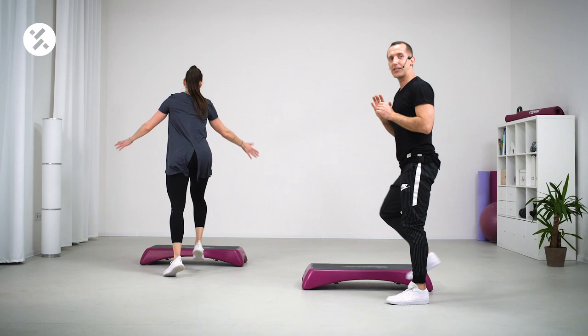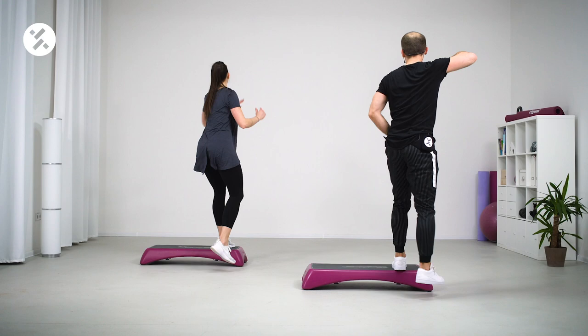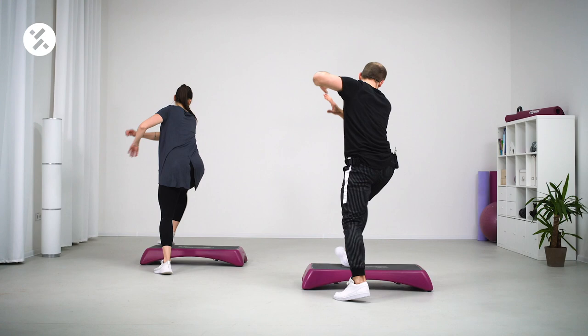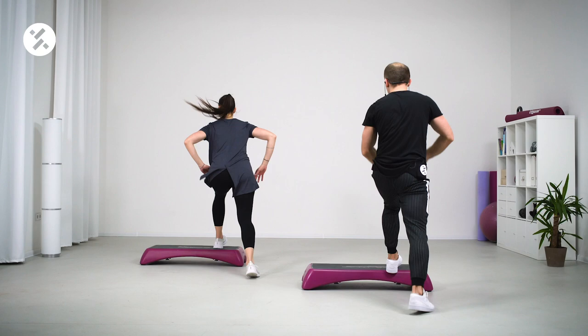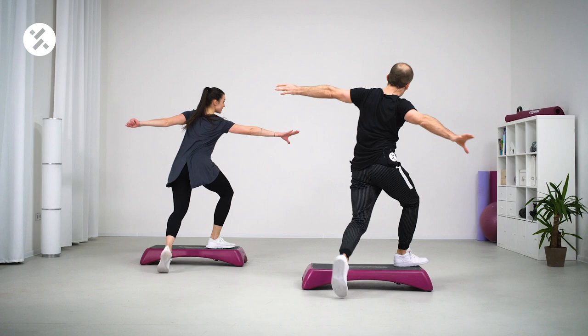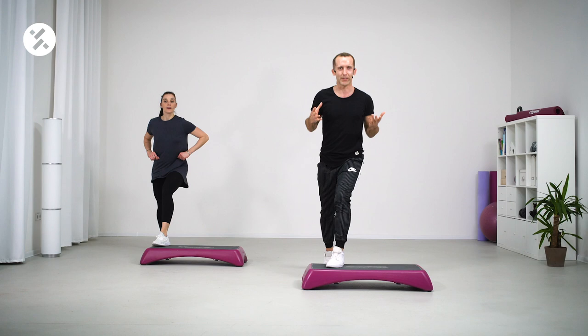Now we're gonna stay on this side of the step and show you a variation with the hips — where you can just move, stop and go. You're gonna have a lot of fun with this one, and don't worry, we'll repeat it a few times. Let's go. Tango, tango over — stop and go again. Don't waste your time, just try again if it didn't work the first time. Stop and go, one more time — come on. Stop and go. Stop and go — give me step touch.